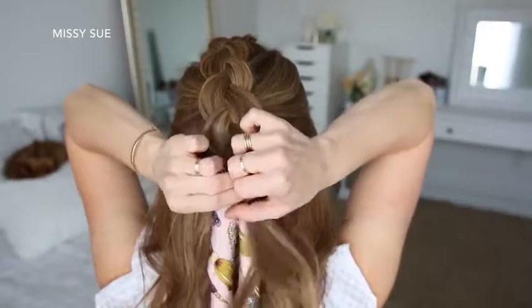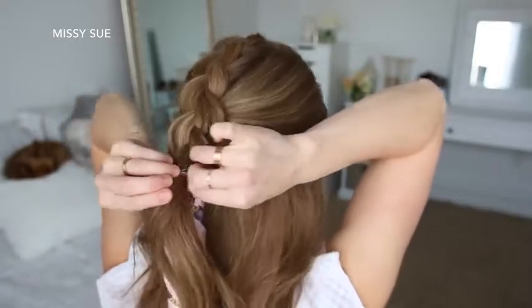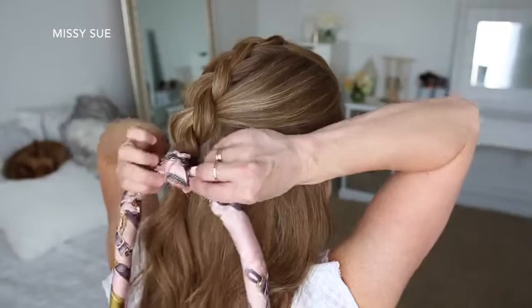Then I'm going to take my hair scarf — with an elastic band already wrapped over the middle of the scarf — and tie this to the end of the braid, and then tie the hair scarf in a knot.